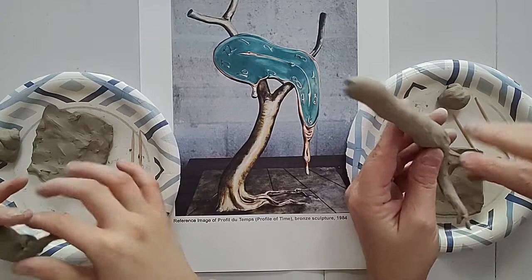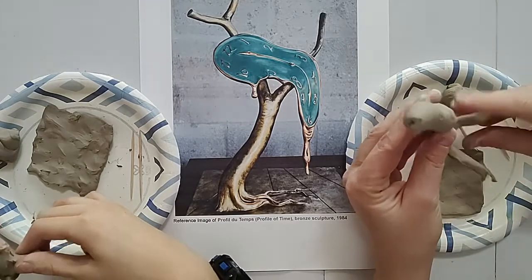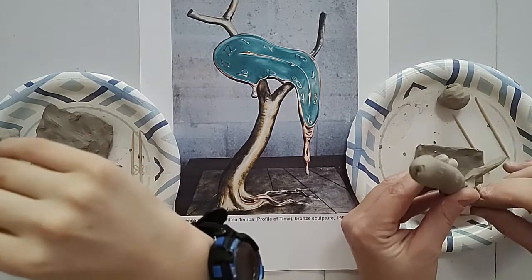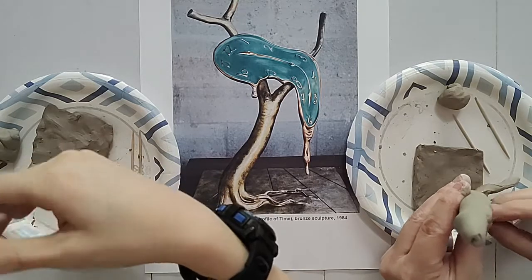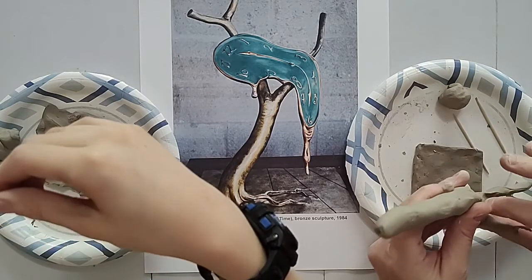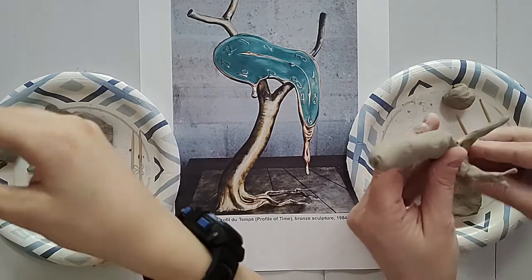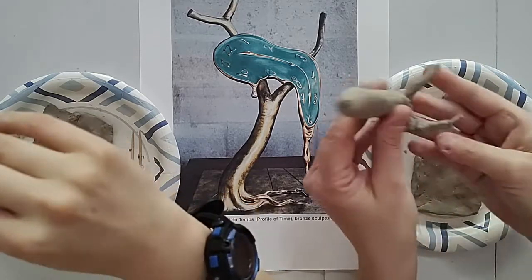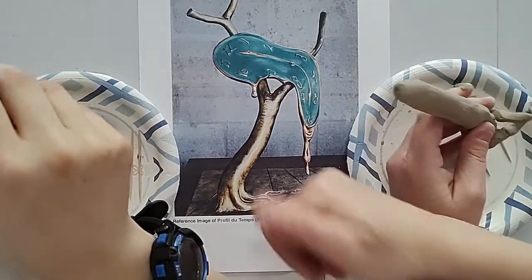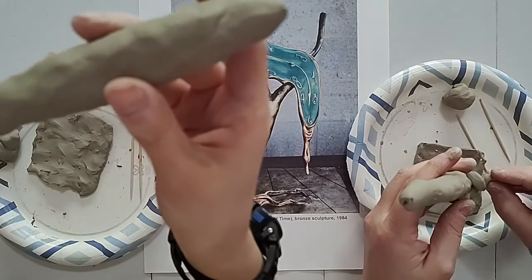I'll do a second root right behind it in the back. We're actually going to make the roots secure to the base. Mine is getting kind of big so I'm pushing it back towards the tree. It's starting to look kind of like legs, or a snail's head. I'm going to cross these over like this because the back one crosses over — it kind of winds back and forth a little bit like a snake.